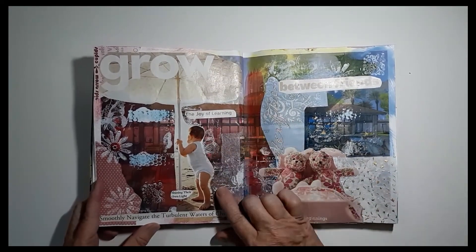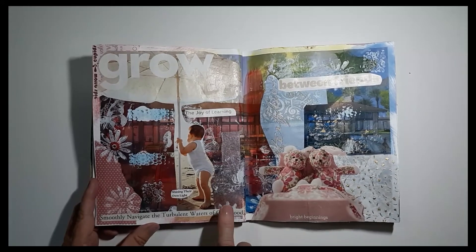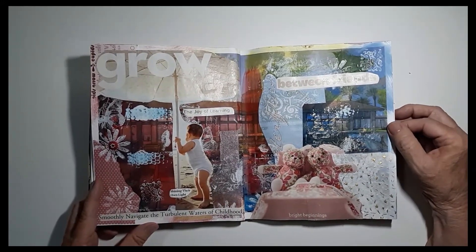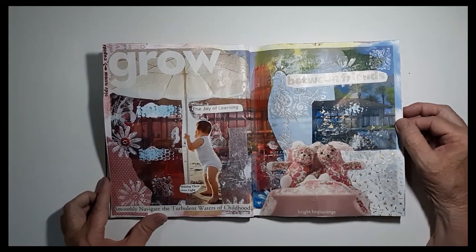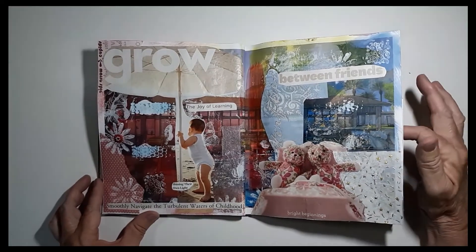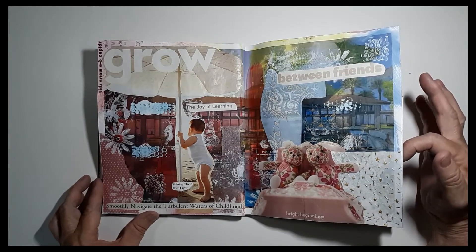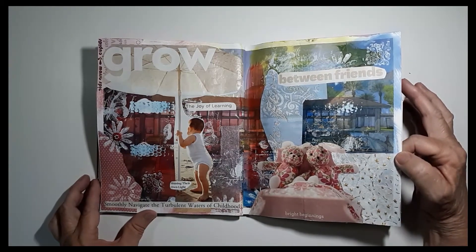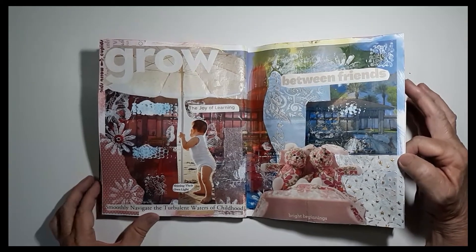'Grow, the joy of learning, shining their own light. Smoothly navigate the turbulent waters of childhood.' For those of us who grew up too fast and didn't get a chance to have a lot of childhood, we can still explore that inner childhood part of us. Over here we have some little stuffed animals that are between friends. When we are kids, sometimes your confidant is a little stuffed animal or your favorite pet.